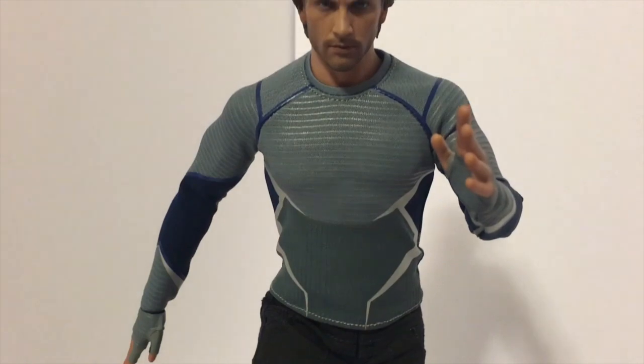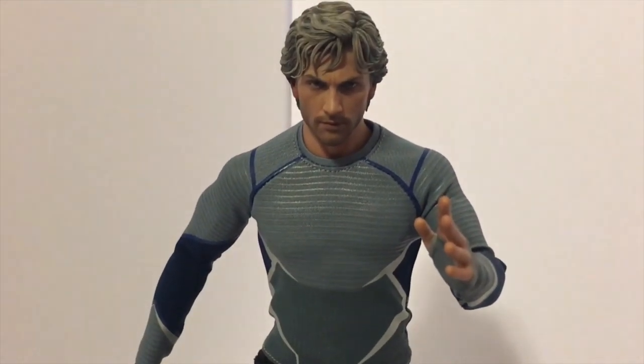His costume is not removable. So if you get this action figure and you think you want to take his shirt off because maybe you don't like the muscle tone of the body and you can get a better body from a doll shop — no, no, no. You cannot take this shirt off. You can take the pants off, though.